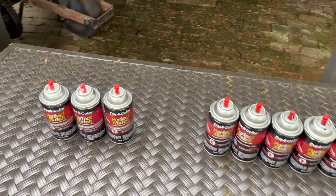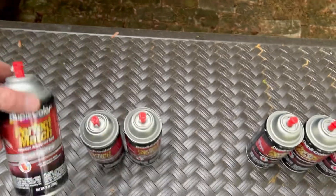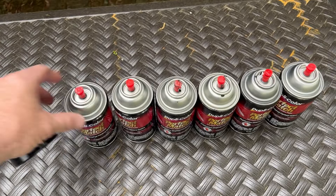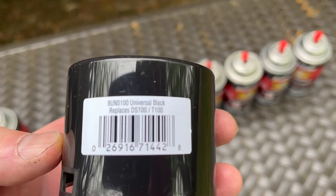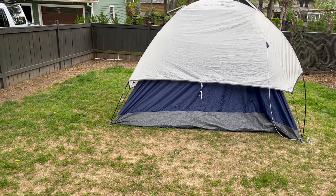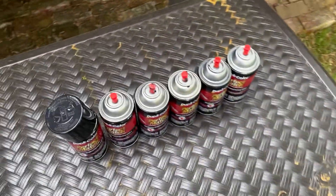I just got done painting them — I think they're going to turn out good. I used three cans of the scratch filler primer, and I had to use six cans of paint. I was doing five wheels. I painted them inside a tent because we're in springtime with all the pollens, so I wanted to keep all the pollen out. Hopefully I didn't ruin the tent.